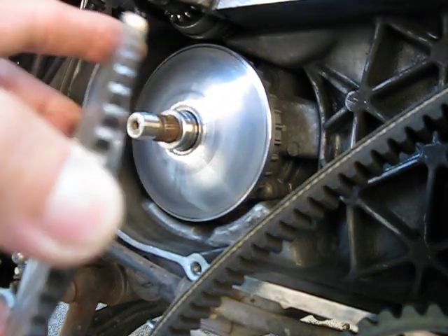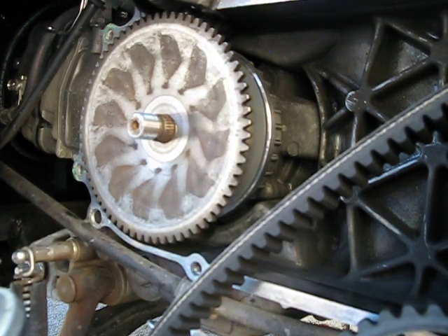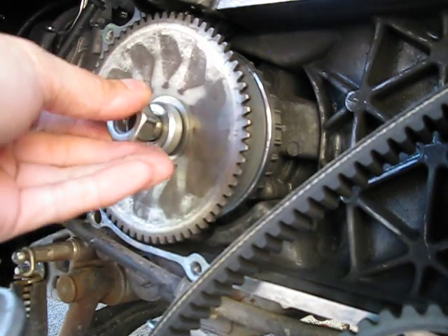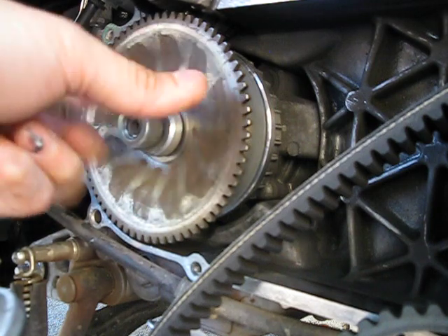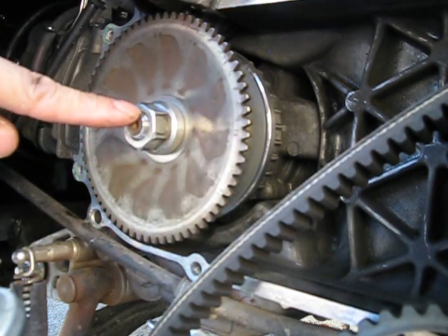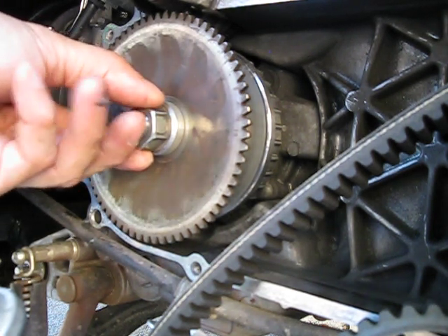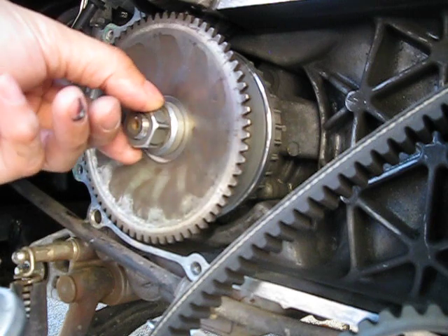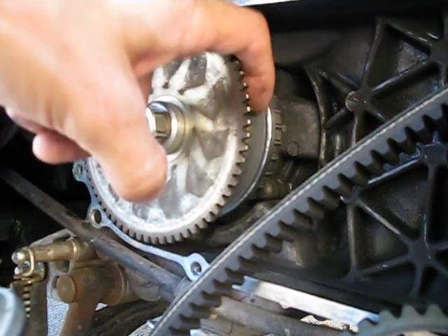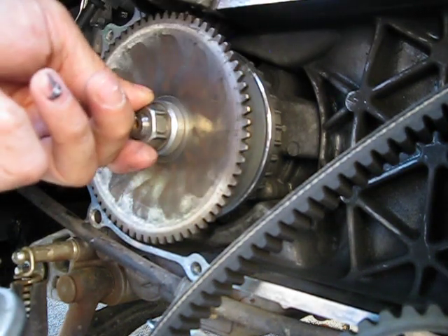Another reason why a thicker washer wouldn't work — I'll put this in without the belt so you can see — if it's too thick and you put everything together, look at how much thread there is here. If you go with a thicker washer, you'd need to machine the boss more. If you machine it more, the belt will ride too high and touch things. So the amount I machined is just right.